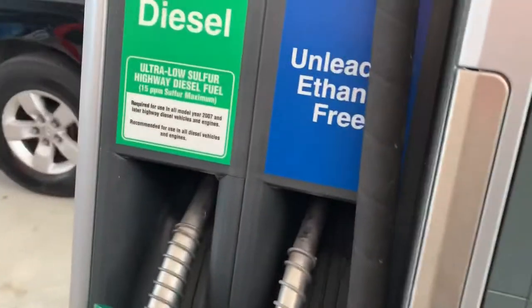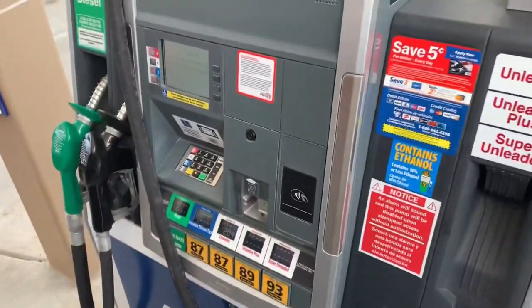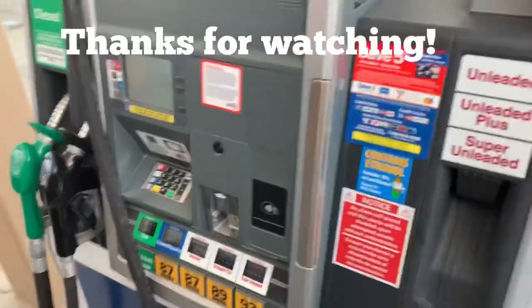I like corn syrup in my gas and in my cereal, the way God intended it to be. But you can see there's the usual diesel pump, the black pump for ethanol free, and then I have my pump — I'm gassing up right now for the green. Thanks for watching.